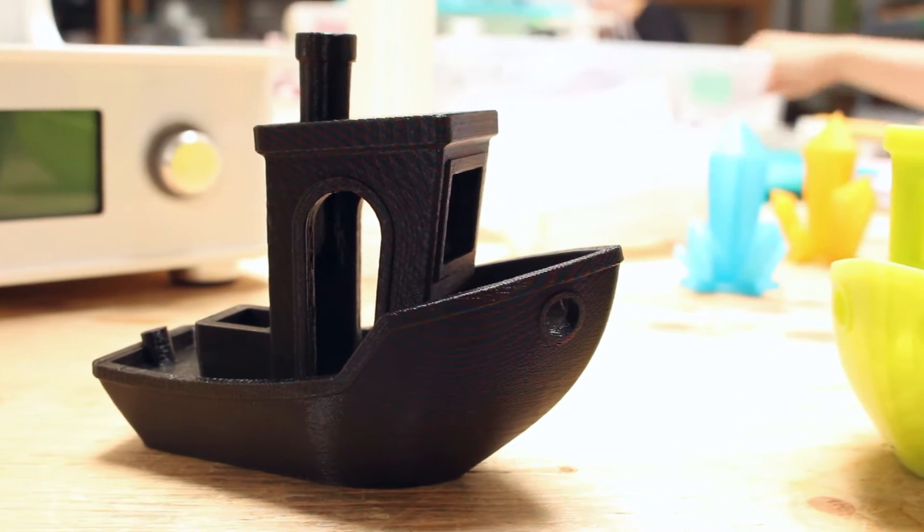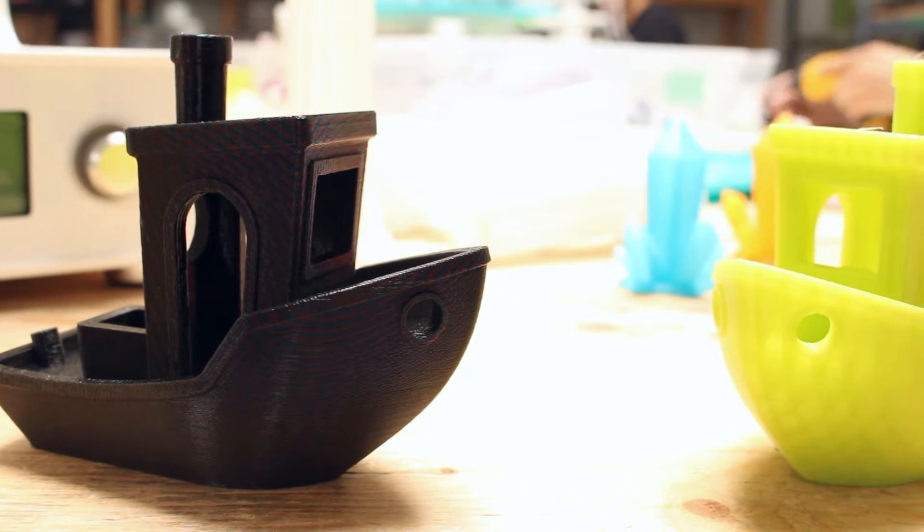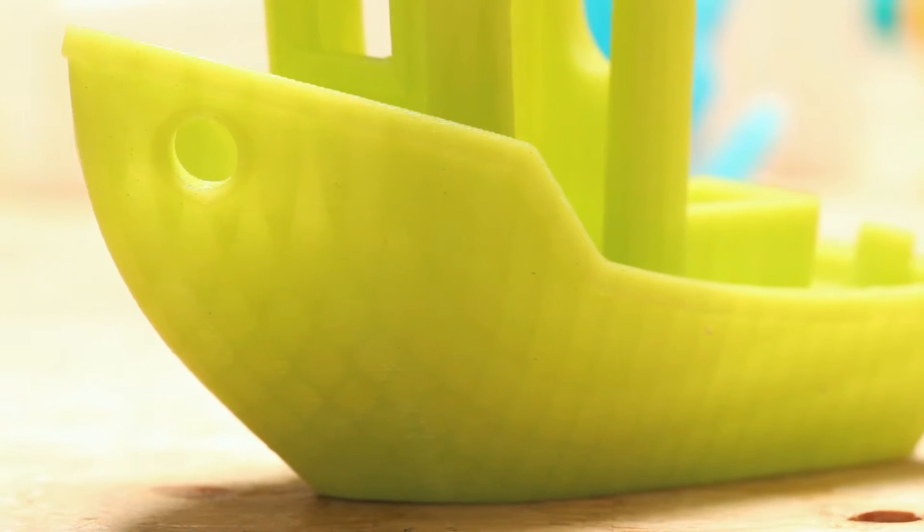Let's take a look at the boat before applying the top coat. The two boats already have a bit of a natural shine to them because of the filament. You can also feel each layer of the filament when you run your fingers across the surface.